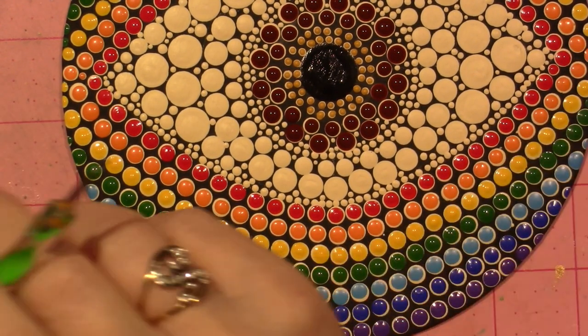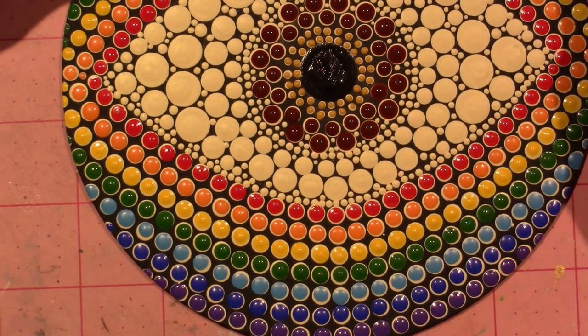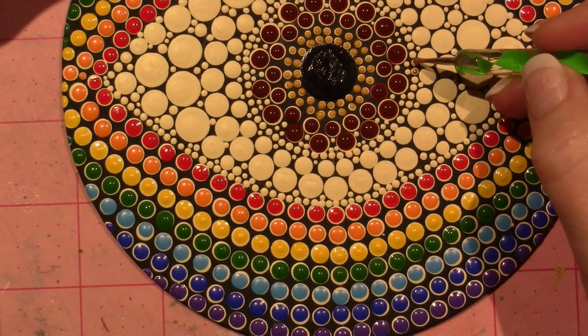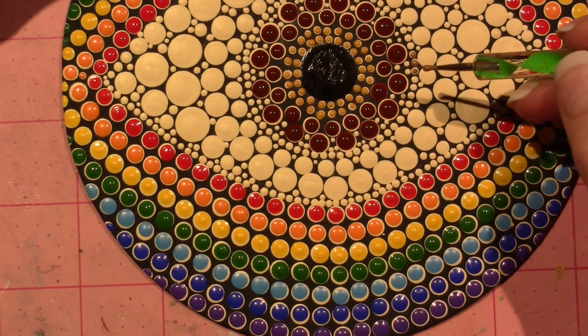I've been using this pouring medium to mix into the paint to get it flowing. Supposedly it keeps the intensity of color, but it dilutes it to make it less stiff. You don't want to have Hershey Kisses, which is what I've gotten a lot of.